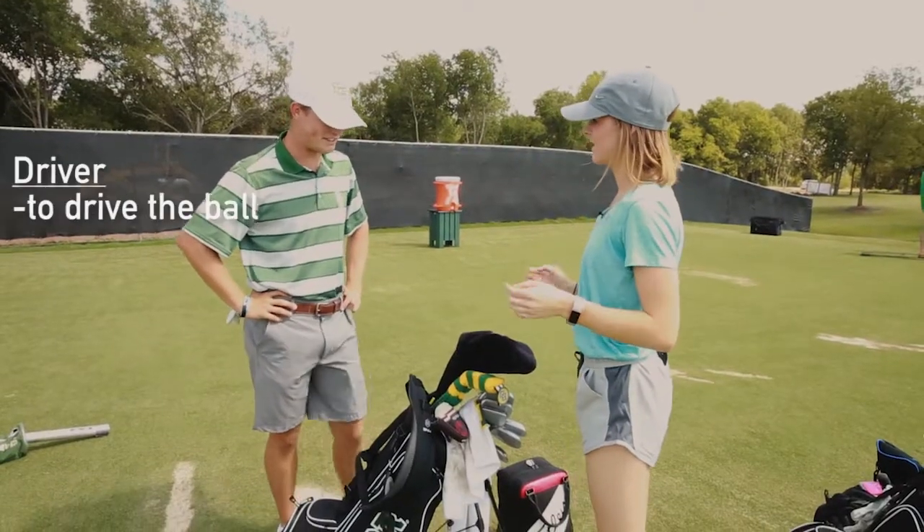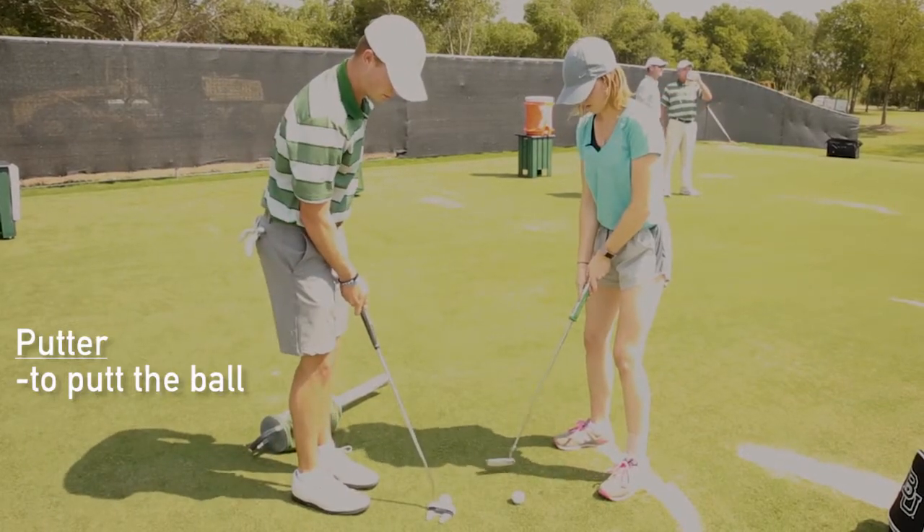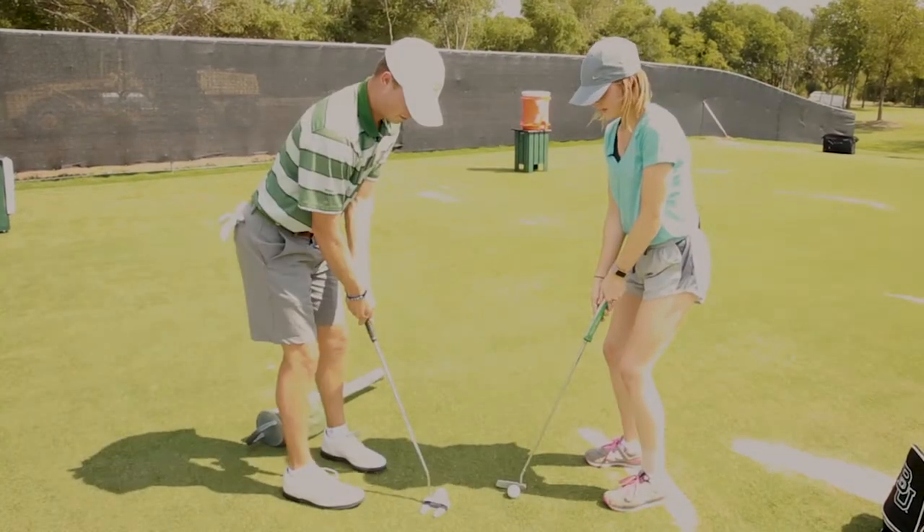Next, I'm here with sophomore Cooper Dawsey, and he's going to teach me how to drive, chip, and putt. I'll need my driver, my 60 degrees, and my putter. For putting, you put the putter behind the ball and try to put the ball in the middle of the face.